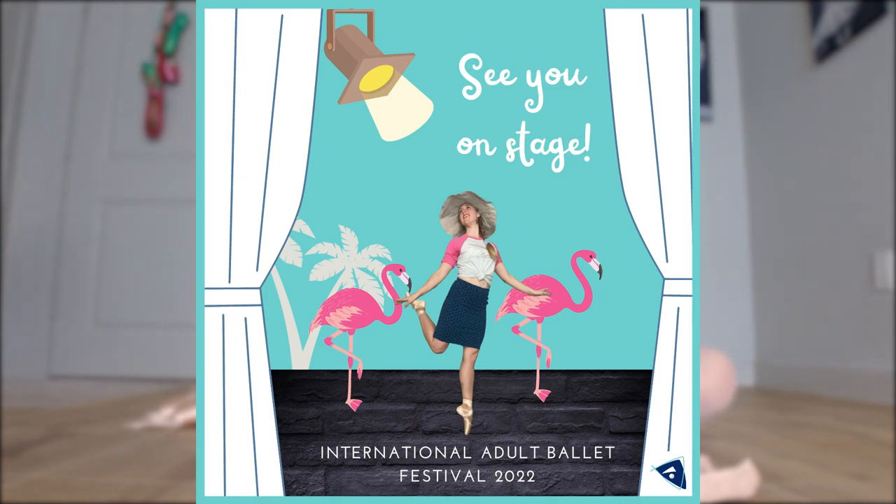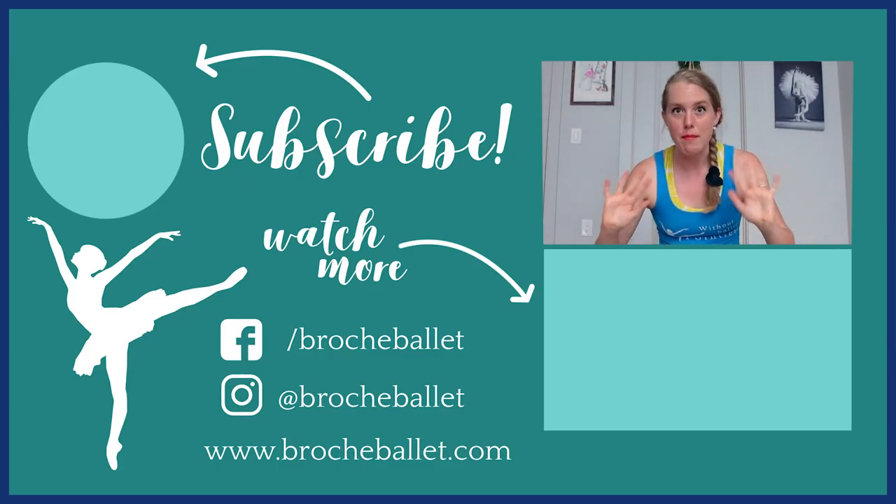I hope this quick video was really helpful for you to think about how your shoes should fit, whether you're thinking about leather, canvas, stretch canvas, or if you need more support between your feet and the floor. Let me know if you have questions or additional tips for your fellow adult dancers in the comments below, and I'll hopefully see you in Miami next summer. Until next time, happy dancing!